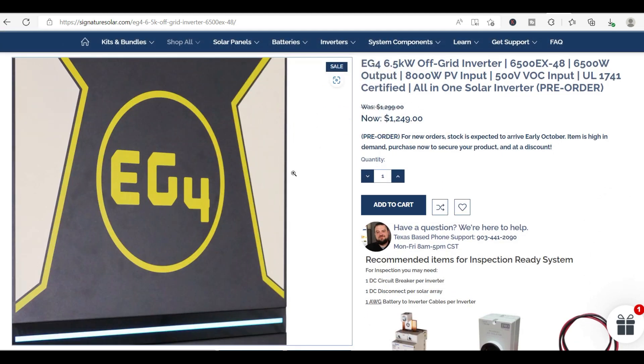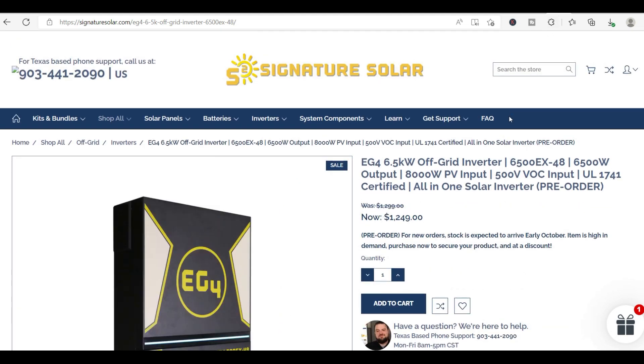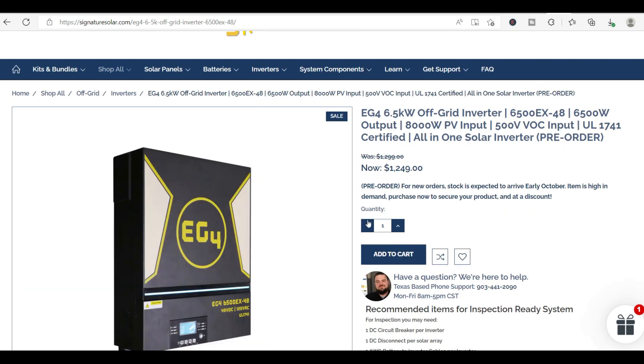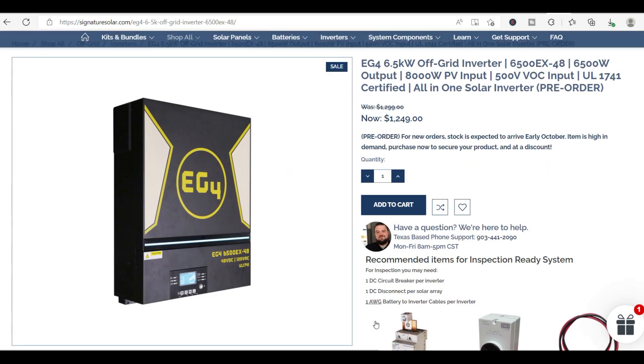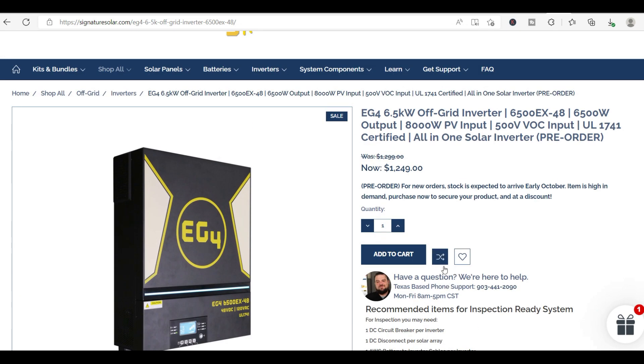The next inverter I'd like to mention is one you might see me start using. I participate in a lot of solar forums and talk to a lot of solar enthusiasts, and many of them are using the EG4 inverter right now. It's been a pretty big deal. I've already purchased one and I'm going to be testing it on a few homes. If it works better than the GrowWatt inverter, we'll be transitioning to that one.